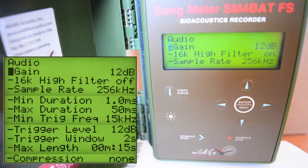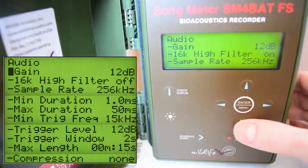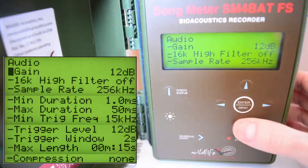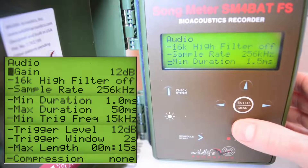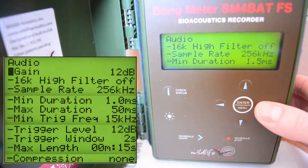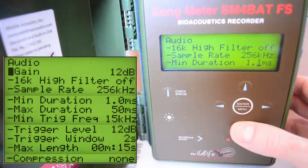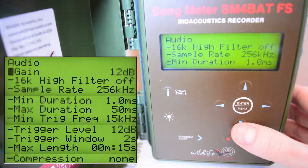Gain we want to set to 12 decibels — that's already set. The 16k high filter we want to set to off; if it's set to on, click to the right, then click up or down to switch it off and click right again to confirm. Sample rate has to be 256 kilohertz. Going further down, minimum duration we actually want to set to 1.0 milliseconds. To change that, click right so the marker is on 0.5, go down until it says 1.0 milliseconds, then click right to save the setting and the marker goes back to the left.